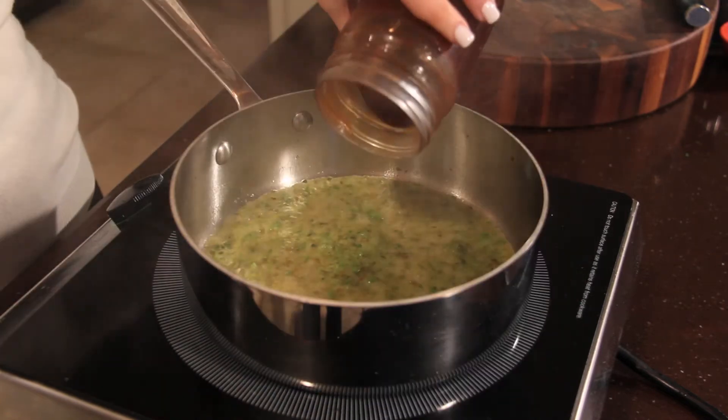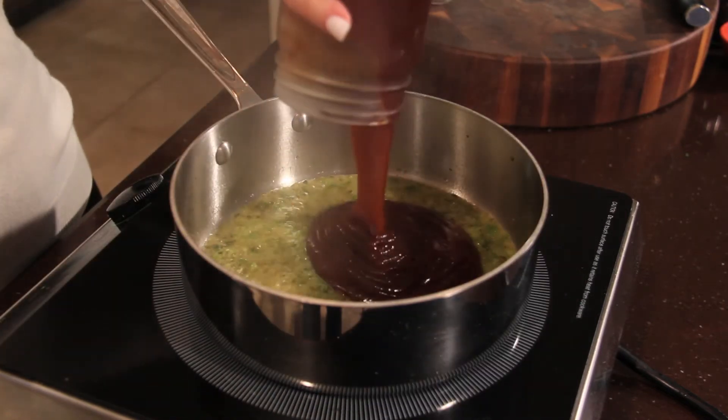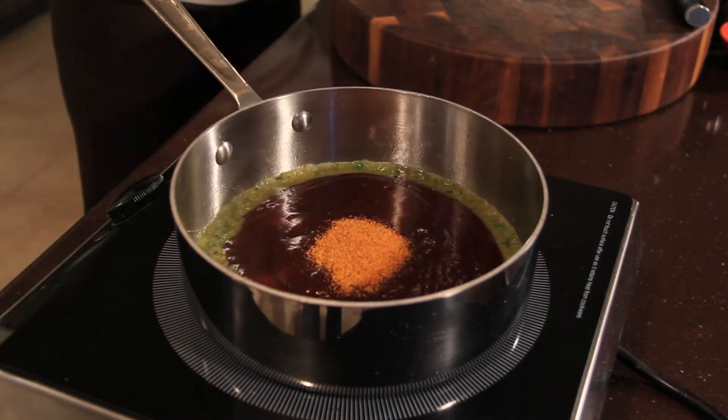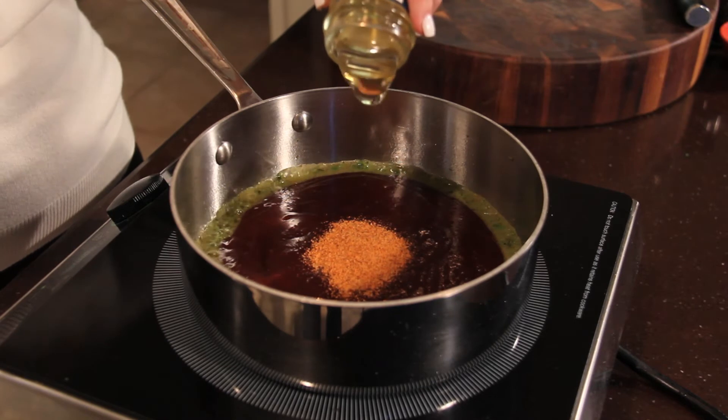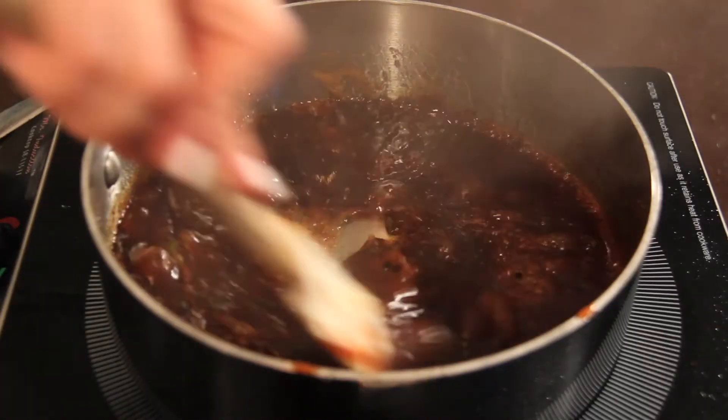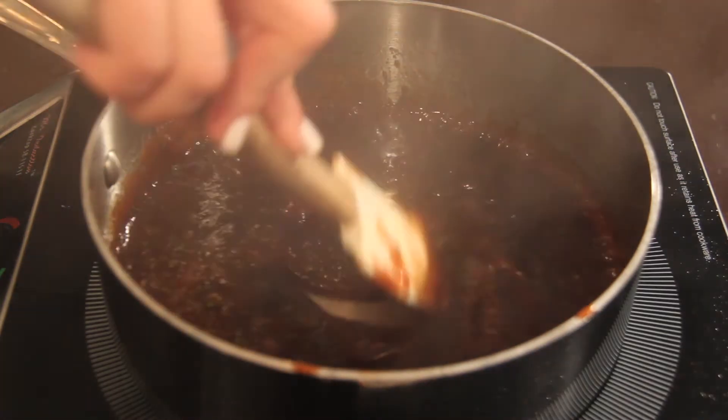Add one cup of homemade or store-bought barbecue sauce, one teaspoon of creole seasoning, one quarter cup of honey, and a tablespoon of freshly chopped cilantro, and simmer the ingredients for about five minutes, stirring often.